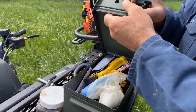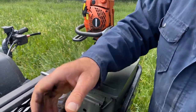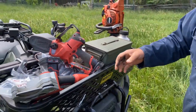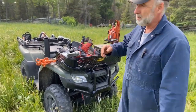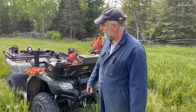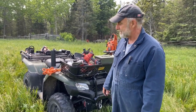I should have got one of these four-wheelers a long time ago because it's really boosted my productivity. I've also got a great trailer I pull behind it that I can cover in another video, but it's just super useful and I hope you enjoyed taking a look at it.